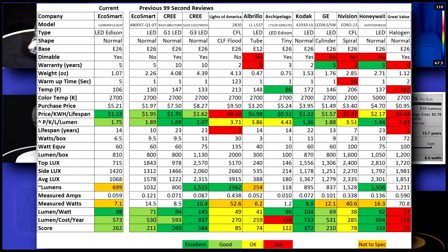Now on to the data. I had really high hopes for this bulb, but I'm afraid it let me down. It's dimmable, has an average 5-year warranty and 14-year lifespan, but runs cool enough that you can touch it while it's on at 106 degrees.